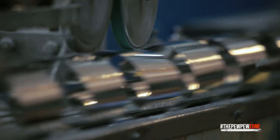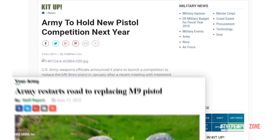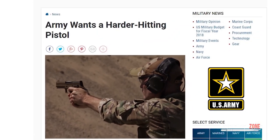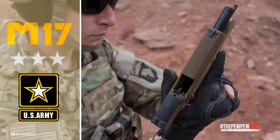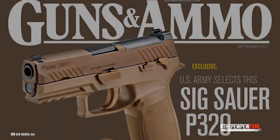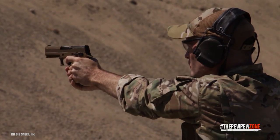A requirement of the original agreement was that the M9 be manufactured domestically. In 2019, the 9mm version of the Sig Sauer P320 was selected to replace the M9 throughout the US Armed Forces. The Sig Sauer M17 and M18 pistols are now being distributed to personnel across the US military in numbers of at least 200,000. Sig won the 2017 XM17 modular handgun competition to replace the Beretta M9 with their P320.